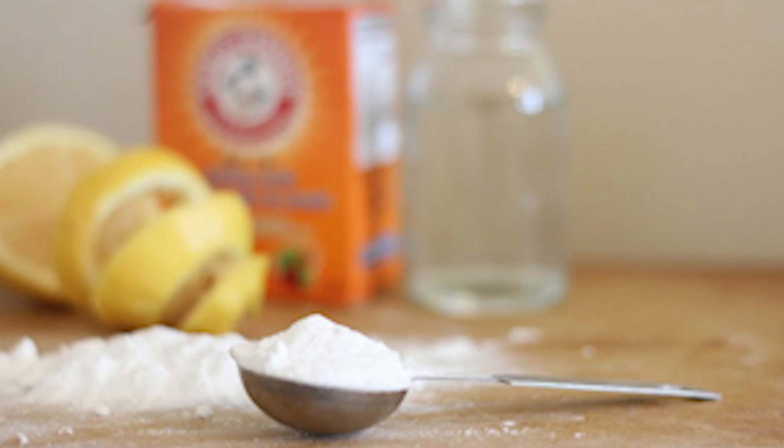When baking soda is done, we are going to study baking soda for the first time. But the day of baking soda is done for baking soda.